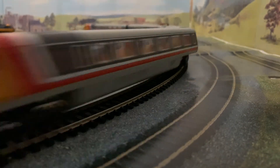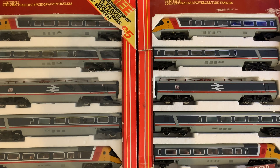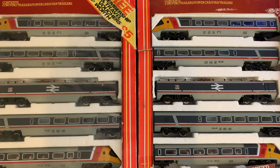On average they tend to go between around £120 to £200 plus for these older sets. When you think about it, at £200 that's almost half the price of a brand new all-new tooled version of the APT from Hornby.